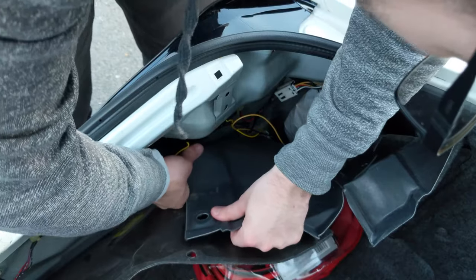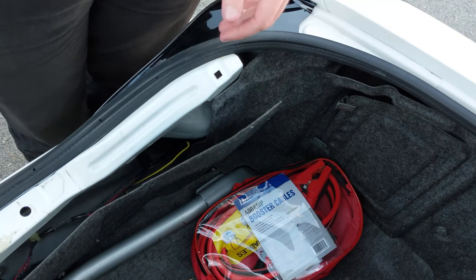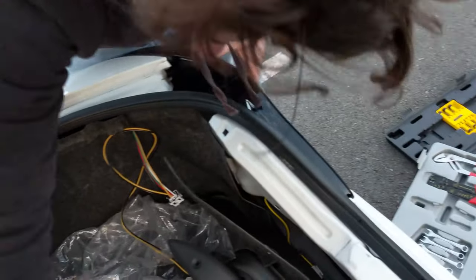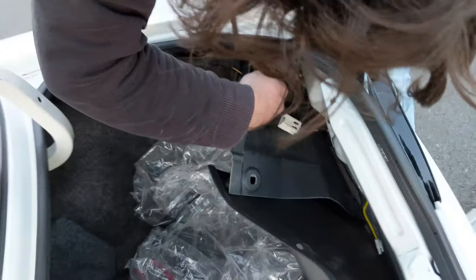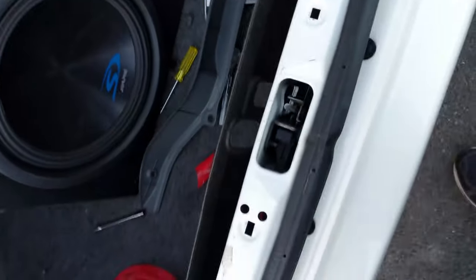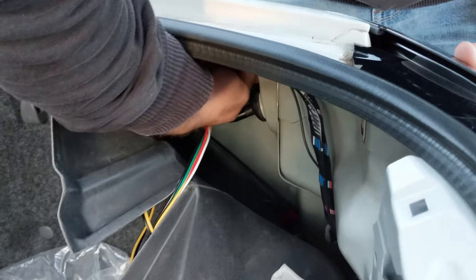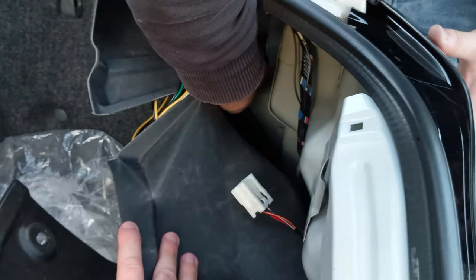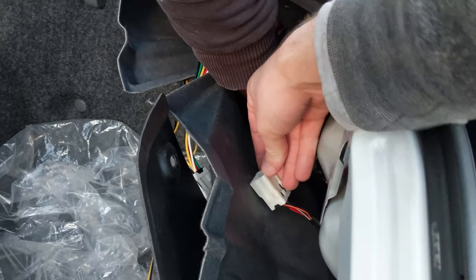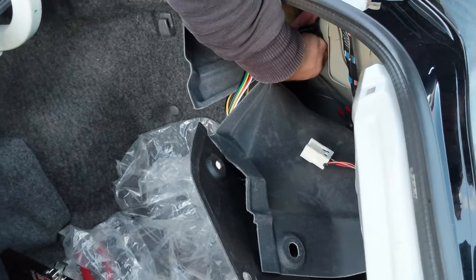Then put your interior back together just like that. We'll move to Curtis's side — pretty much the same process so I probably won't show all of it. Get in there, whack those screws in, grommet in place. Make sure the clip is on and seated properly.